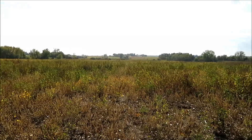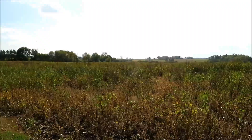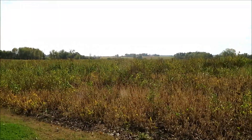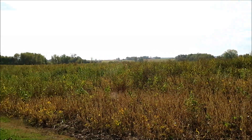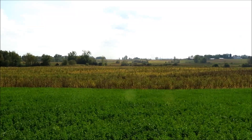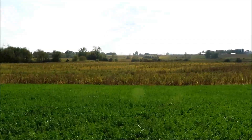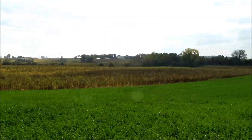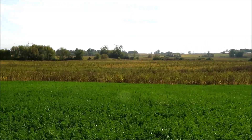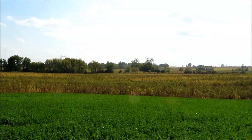It's not good. This is going to be hard to combine, and the bean yield in here is not going to be stellar. This was the field that we were sort of counting on for the bulk of our soybeans, and I guess we'll see what happens. But what do you do with this? I guess the answer is that you learn from it. I'm up on a hill here where we can see this a little bit better. How did we get all this ragweed and other various nuisance plants established in this field of soybeans?